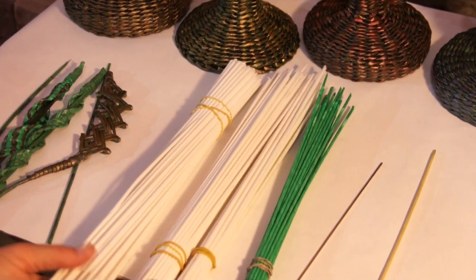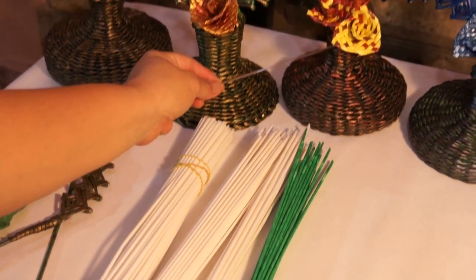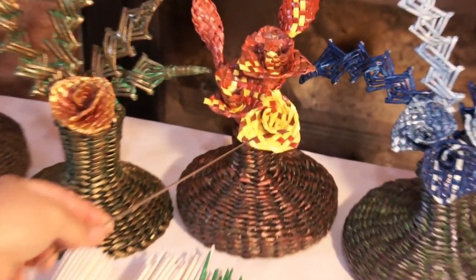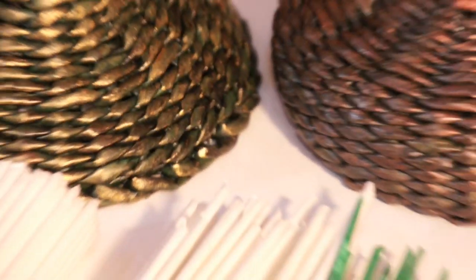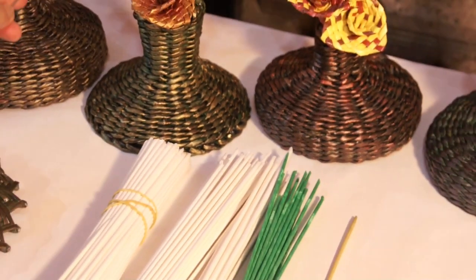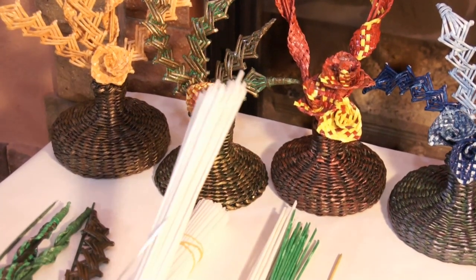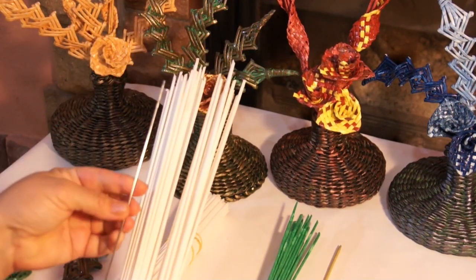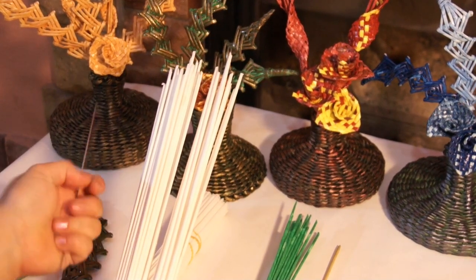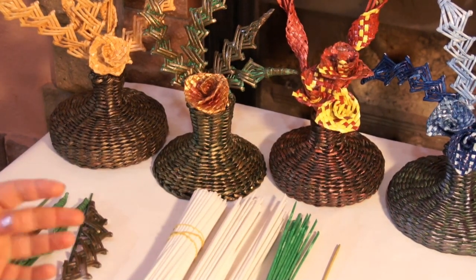The tubes for flowers are thicker. I roll a 10 mm wide stripe round a barbecue skewer. The thin tubes are meant for these elements — I rolled them round a 1.8 mm thick umbrella rib. You can vary tube thickness depending on the intended size of your composition.